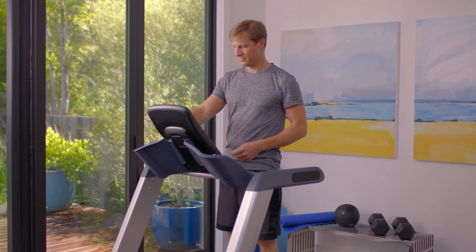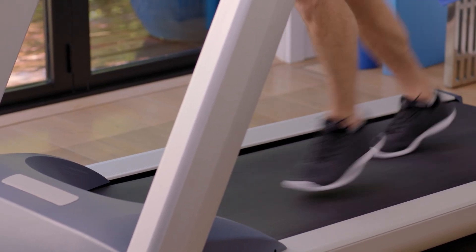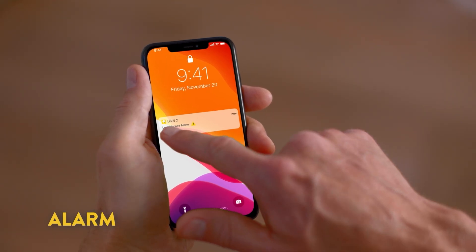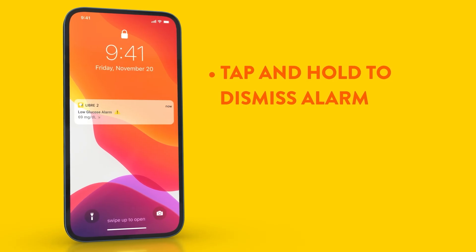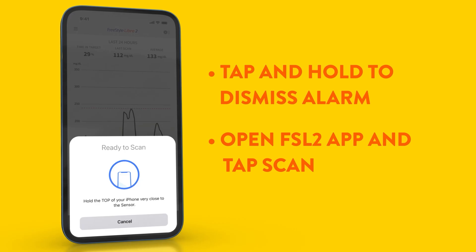Make sure you have the Freestyle Libre 2 app running in the background, otherwise you won't receive glucose alarms. When the alarm presents a notification on your phone, just swipe to open the notification and then scan the sensor with your phone to see your current glucose reading. Alternatively, you can tap and hold the notification until you see the option to dismiss the alarm, then go to the Freestyle Libre 2 app and tap the scan button.